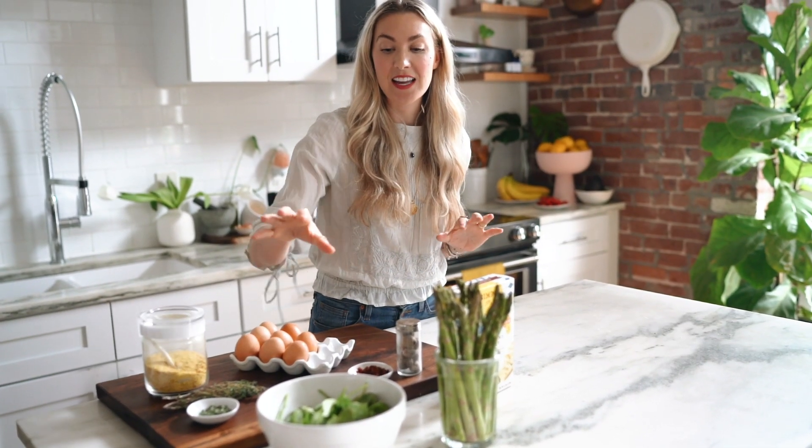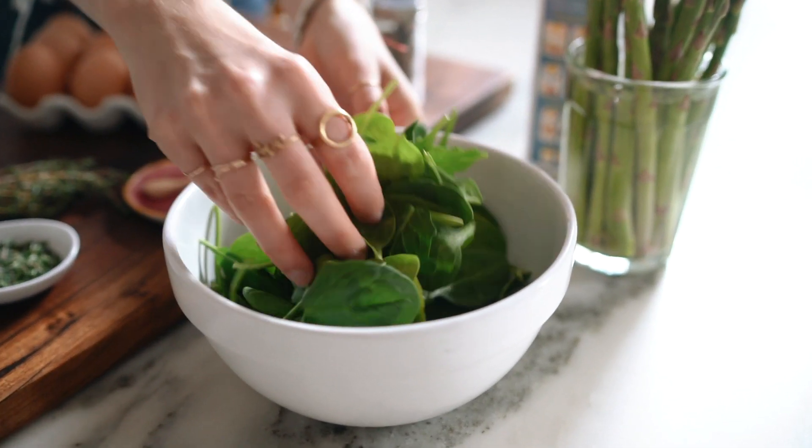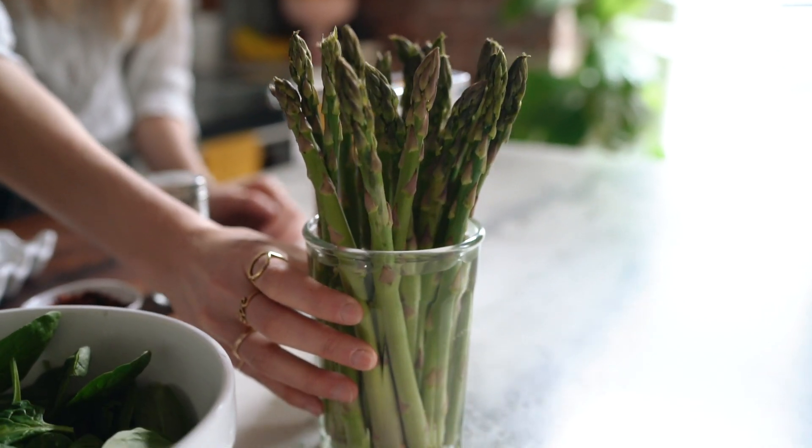So what you're going to need is fresh organic spinach and also fresh asparagus. If you don't have this or you don't love it, maybe use something like a red bell pepper or artichokes — any other veggie that's in season will do just fine with this recipe.